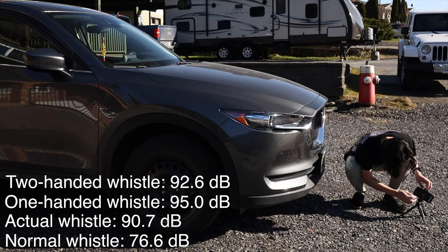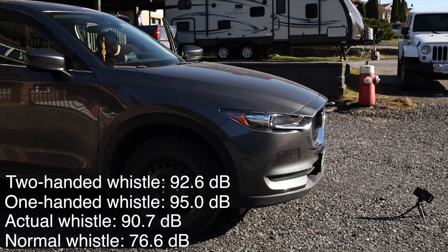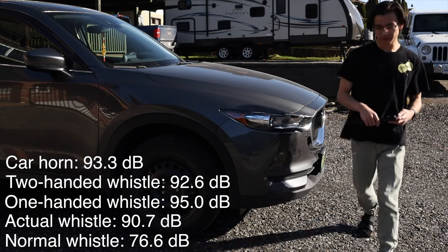And just for fun, I wanted to see how loud my whistle was compared to a car horn: 93.3. It's pretty cool to know that you can whistle louder with your fingers than an actual whistle. I wasted 5 bucks on this thing.